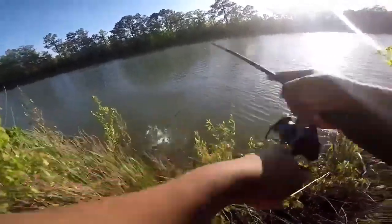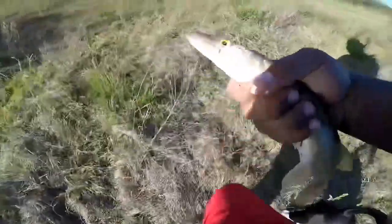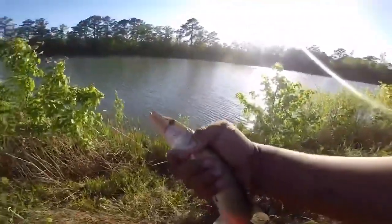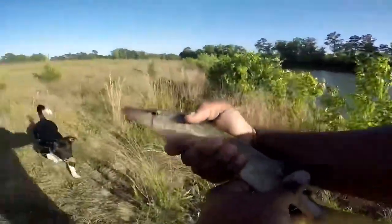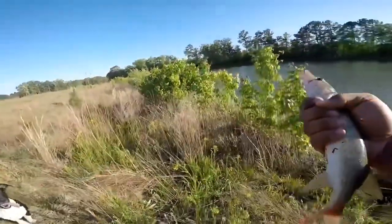There's one — oh, jack! A jack! Oh, he got off. Another little jack — yo, Enzo, back! Another little jack, that's crazy. Nice little jack — or a chain pickerel, or whatever y'all call them.